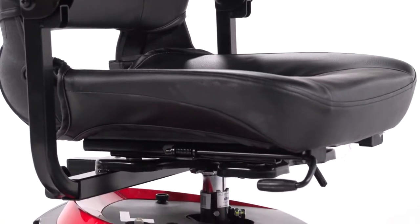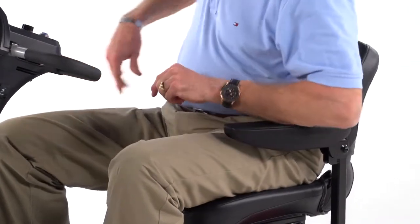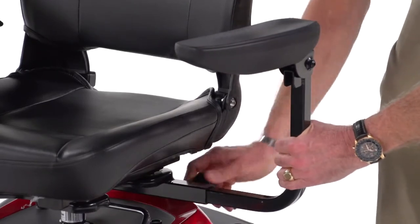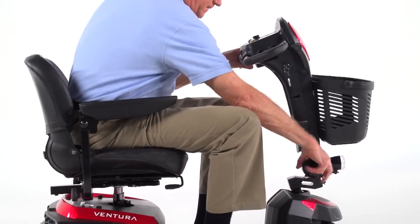All Ventura seat options offer three height selections to suit users of nearly any height. The padded contoured armrests flip up for convenient boarding and exiting of the scooter, and the armrest width can be adjusted to best fit the user. Plus, the tiller's angle is adjustable to position the controls in the most comfortable driving position.